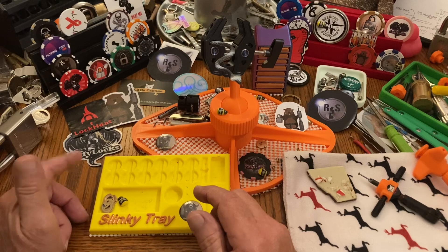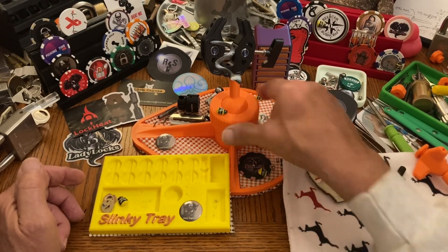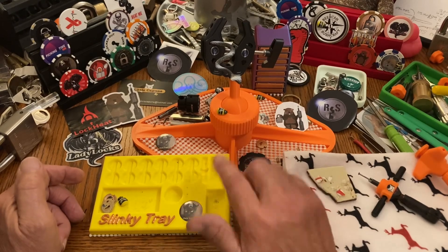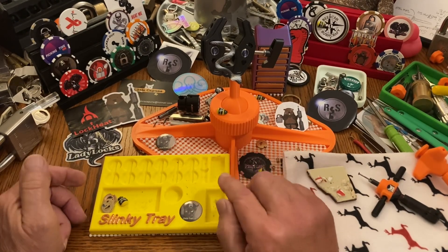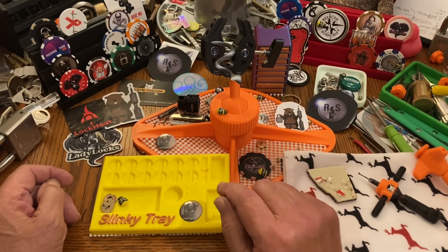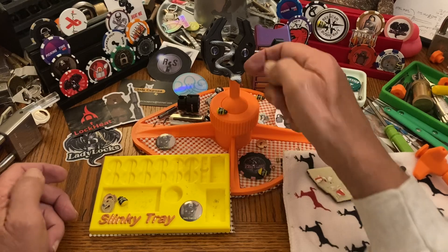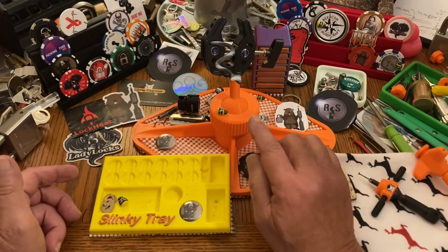Right off the bat, the Cheeto pick from Lock Chuck — that is totally designed and refined, designed and refined. It is totally awesome, and he doesn't stop there.